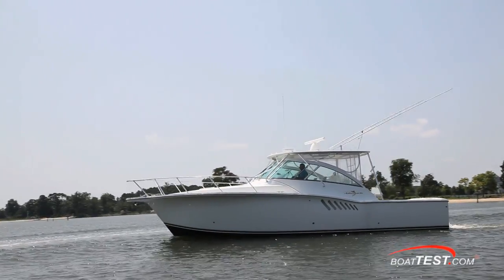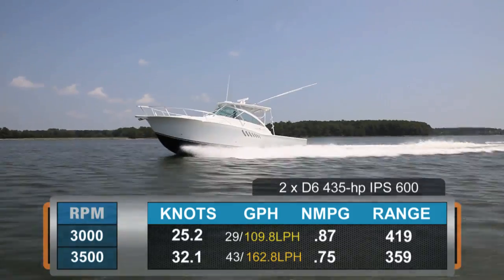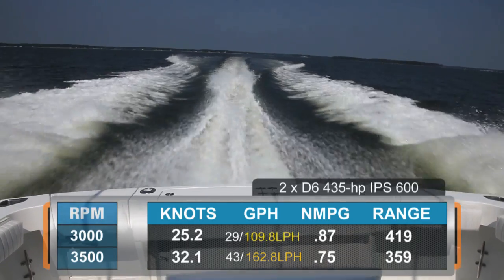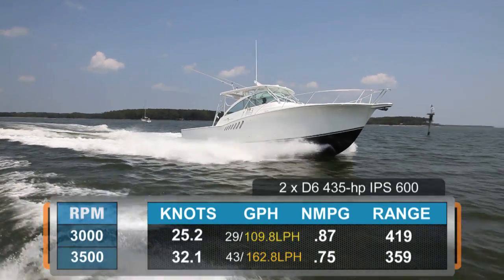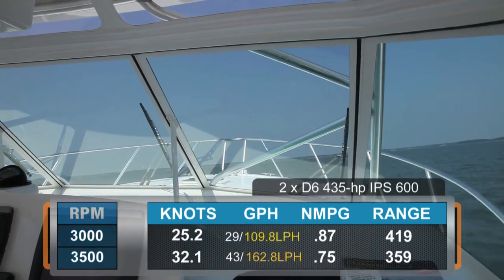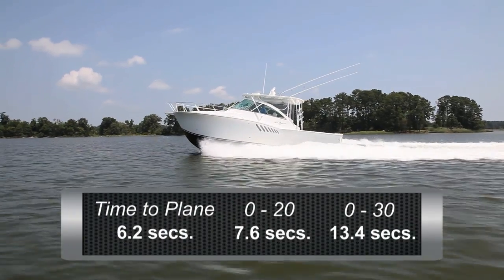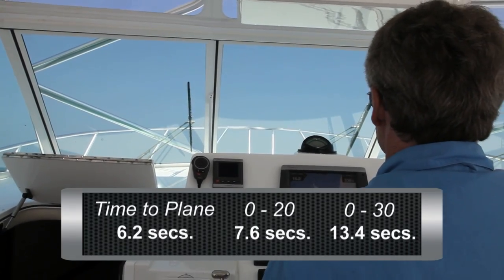With this particular combination, we reached a top speed of 32.1 knots at 3,500 RPM. At that speed, we were burning a combined 43 gallons per hour and getting 0.75 nautical miles per gallon. Best cruise came in at 3,000 RPM and 25.2 knots, burning only 29 gallons per hour combined and getting 0.87 nautical miles per gallon. We timed a plane at just 6.2 seconds, accelerated to 20 miles per hour in 7.6 seconds, and passed through 30 miles per hour in 13.4 seconds.